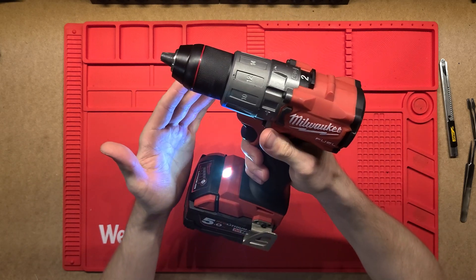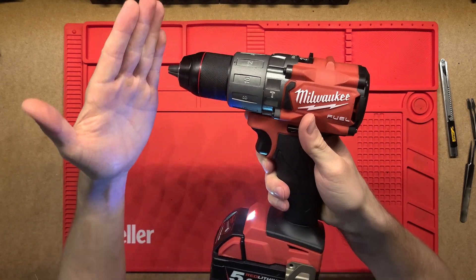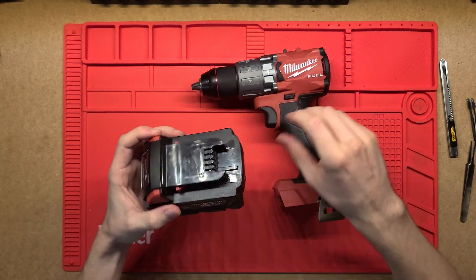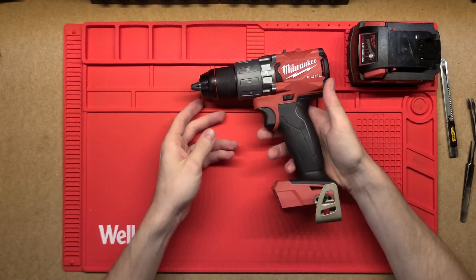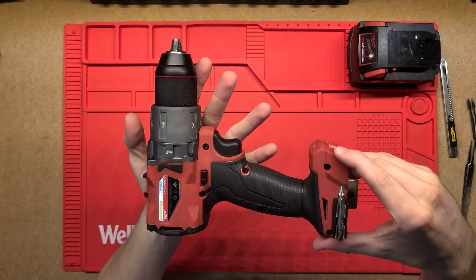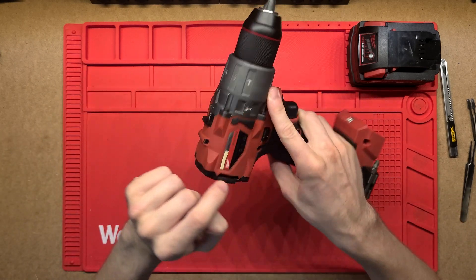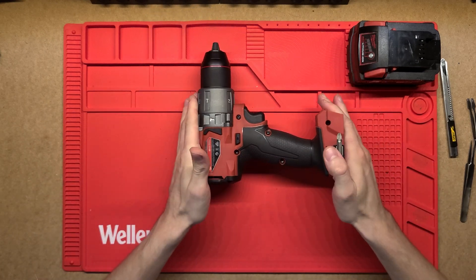This is quite a new tool — I have used it a bit but it's almost new. It's got a really nice light that illuminates the work surface when you're using it. I really like these Milwaukee drills and their batteries. We won't look at the battery today, maybe another time, but we'll have a look at what's inside the drill and the electronics. There are quite a few screws around the side, on the front, and on the end, so I'll just dig in and take those apart.